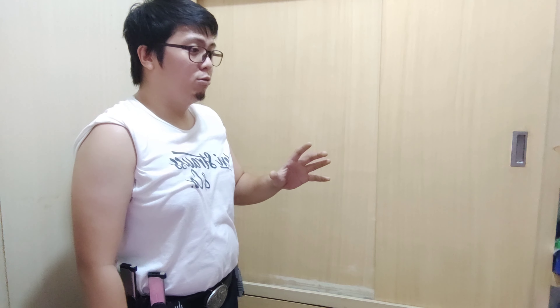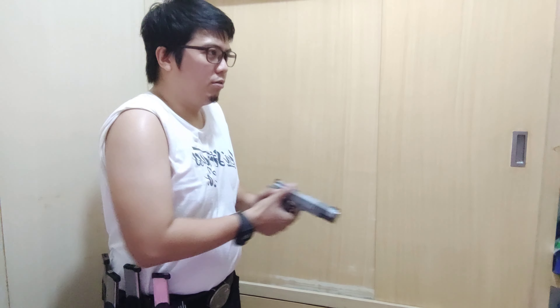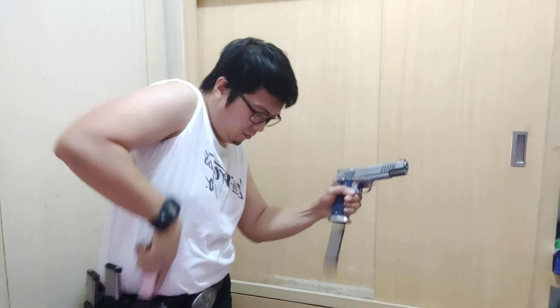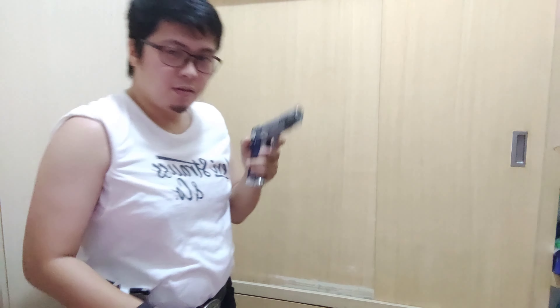Especially when you're moving, or if there are walls. If you have a bigger mag well you have a higher chance of pulling it off, but if you don't, that reload is very difficult and very inconsistent. So I cannot advise doing that — it's very inconsistent. Let's do another reload.